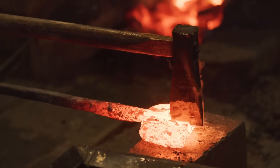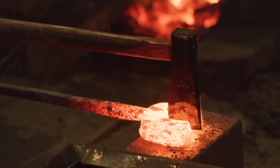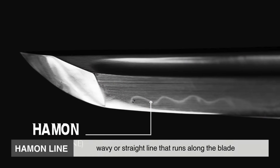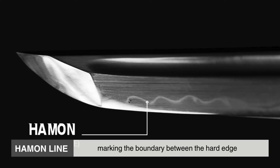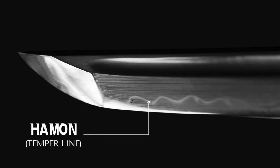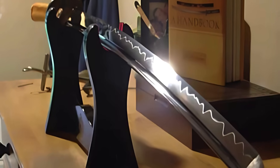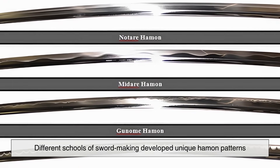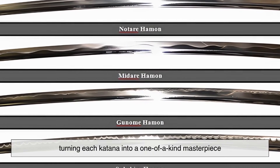Differential hardening doesn't just make the katana stronger — it also creates one of its most recognizable features, the hamon line. The hamon is the wavy or straight line that runs along the blade, marking the boundary between the hard edge and the softer spine. This effect is not decorative; it's a natural result of the different cooling rates during the quenching process. However, over time, the hamon became an aesthetic signature of a swordsmith's skill. Different schools of sword-making developed unique hamon patterns, turning each katana into a one-of-a-kind masterpiece.